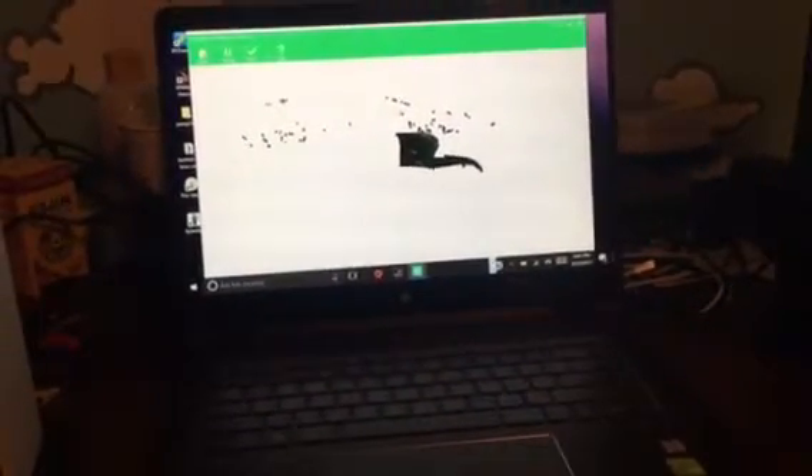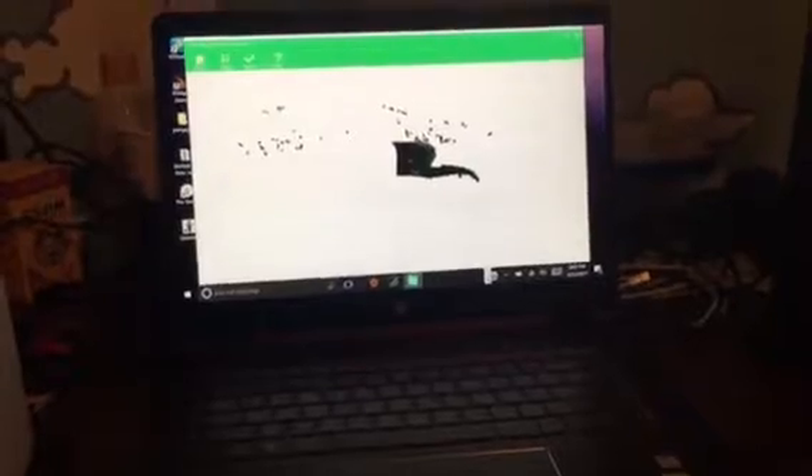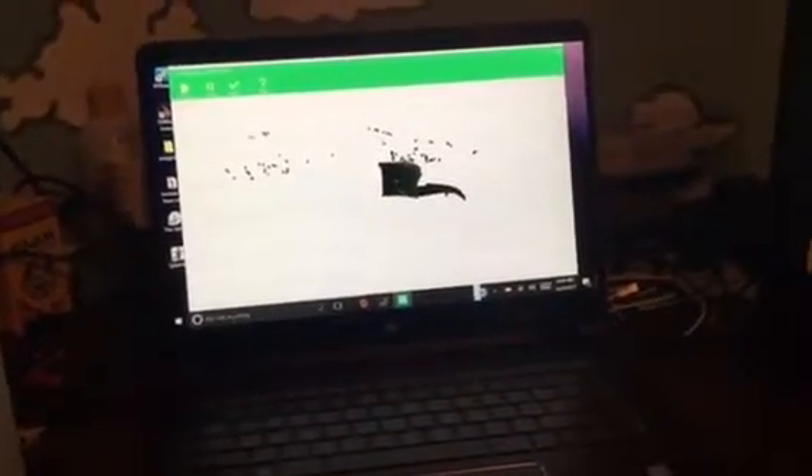The first time we used the scanner, the turntable wasn't turning so we couldn't get it to work properly. But now that it seems to be turning, hopefully we'll actually have it work. They'll be able to scan things and print them and have people print them and do all kinds of cool stuff. But we're just experimenting with it right now.